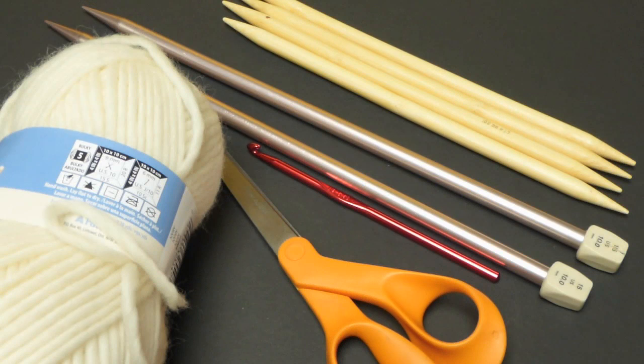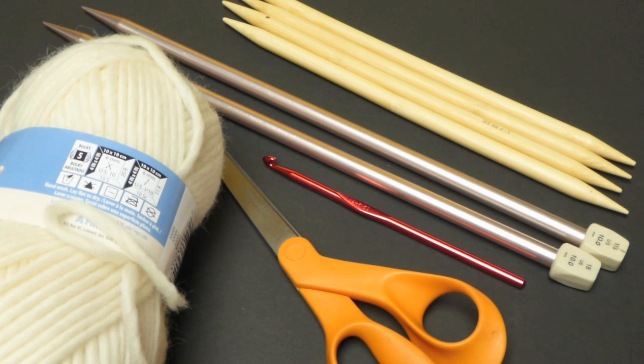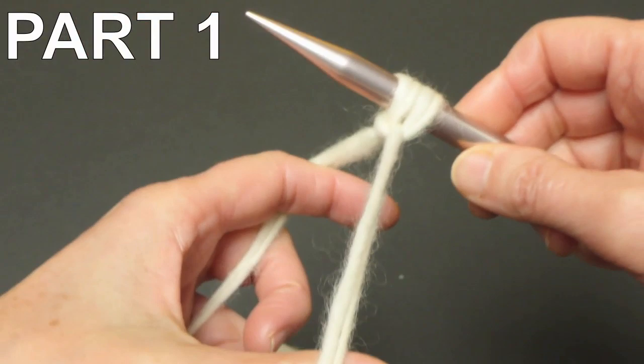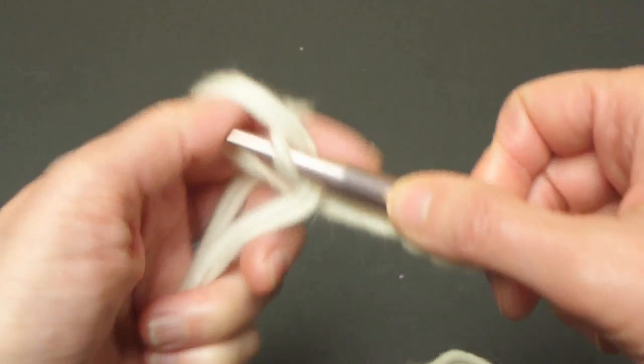For this project I'm using double pointed needles — you can use circular if you want. I'm using long needles, both are size 15. I'm using a 5.5mm hook and bulky yarn which is actually roving. I will be doubling this yarn. Double the yarn and cast on 32 stitches. I will be using probably 4 or 5 balls.